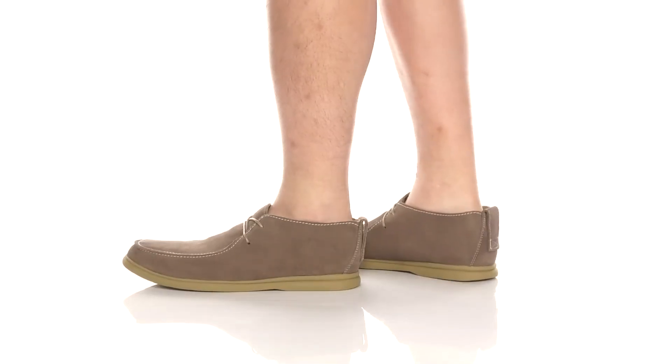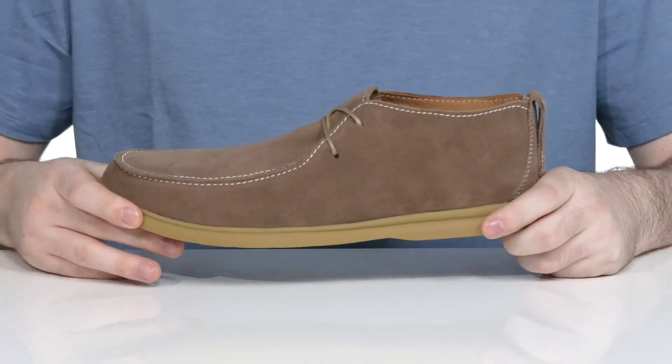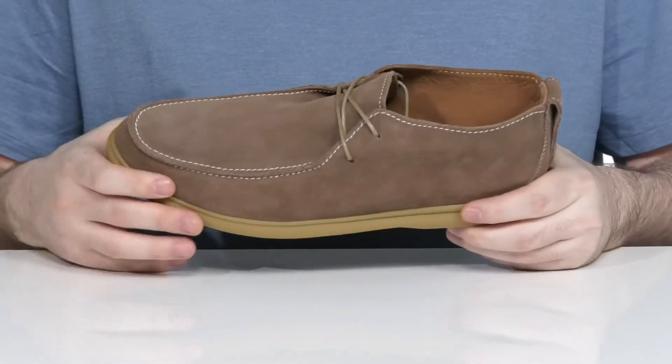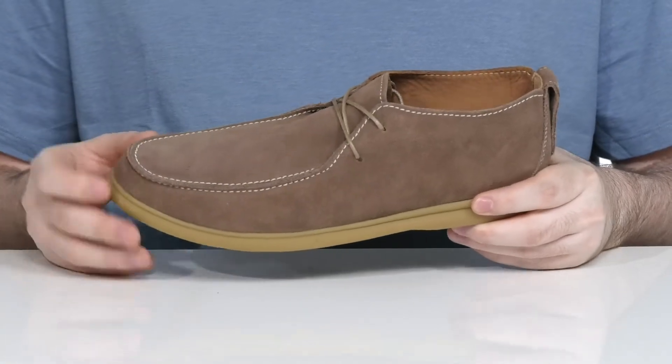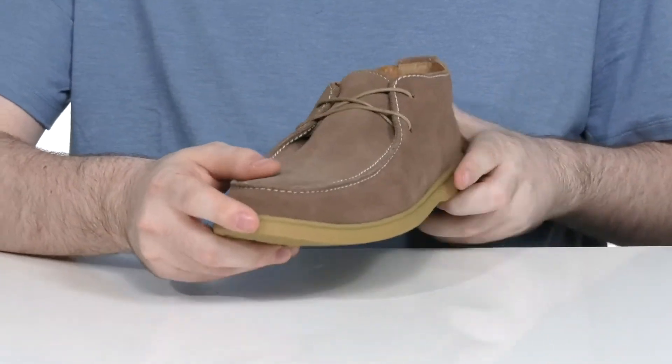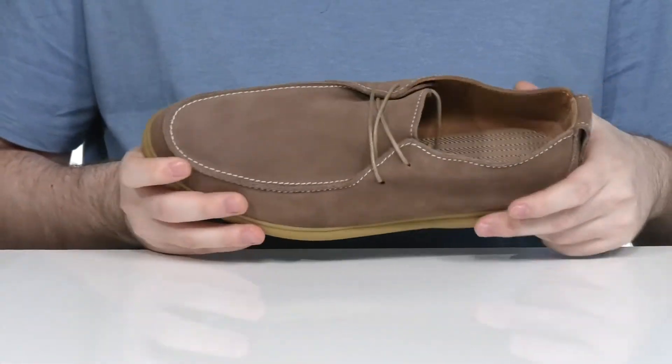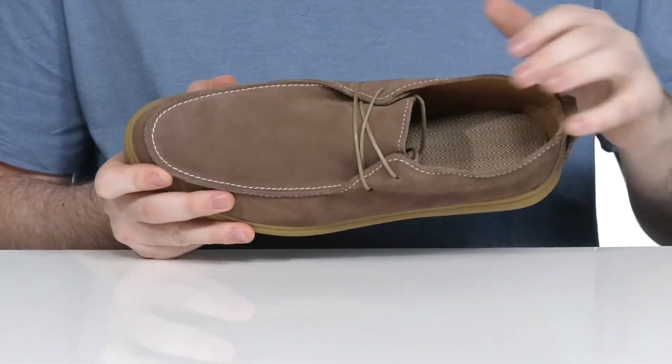This Chukka style sneaker from Johnny-O will keep you looking great during the warm months. It has a solid soft suede upper with stitch detailing and a mock toe giving it lots of appeal. There's a thin corded waxed lace-up to give you a secure fit, and the inside lining is also leather keeping it very cool.